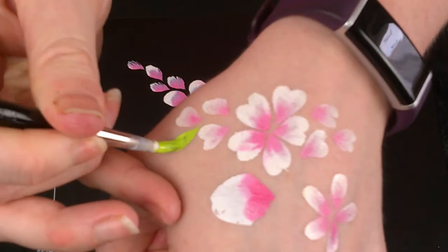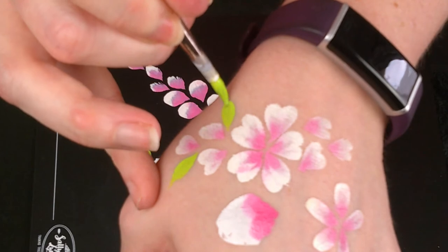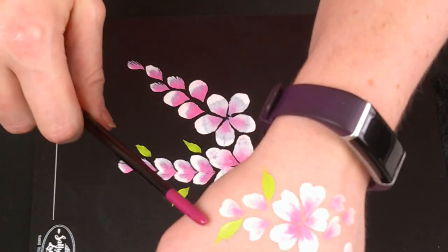You get nice delicate little leaves which just add a little bit of variation to a design. In a fully floral design it's quite nice to add that little snap of color. If you were to use a slightly darker green or a two-tone split cake, you would get quite a nice result — though the whole video looks washed out on my end due to lighting issues.